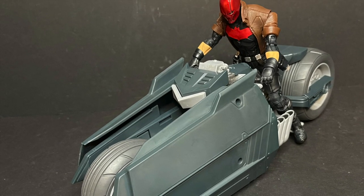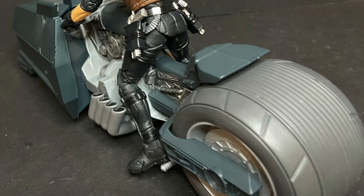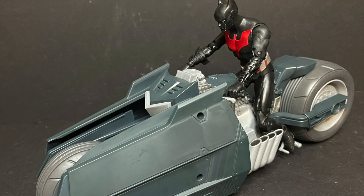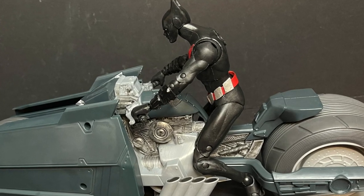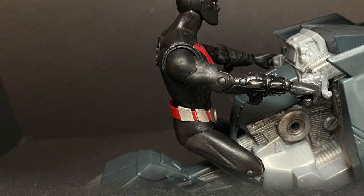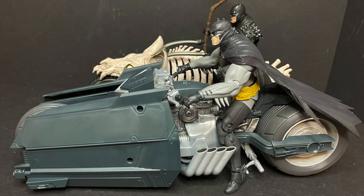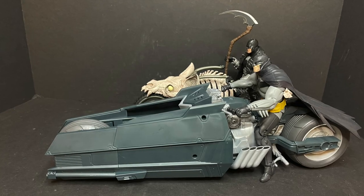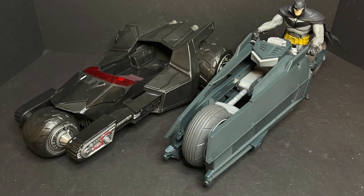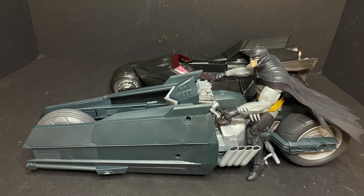In kind of the same fashion, the Grim Knight can't quite get his legs all the way up either. They all look good riding it, but some are more naturalistic than others. You don't have to go the Batman route — go the Red Hood route. I could see him rocking this bat cycle. Even Terry McGinnis — maybe he borrowed it from the Bat Cave to take down Ian Peak or something. As far as scale goes, this is actually the largest bat cycle McFarlane has released so far.